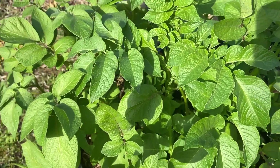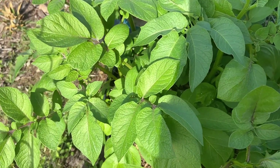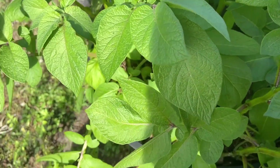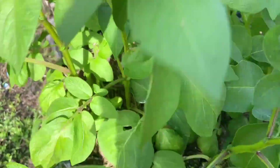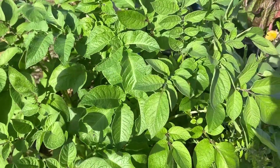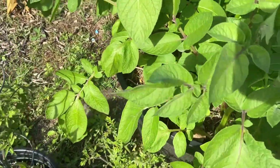The greenery — just wanted to show you guys — these are potatoes I bought from the store during the holiday season. I had some leftovers, so I just stuck them in this container, and this is what it's looking like: big, bushy, green potato plants.